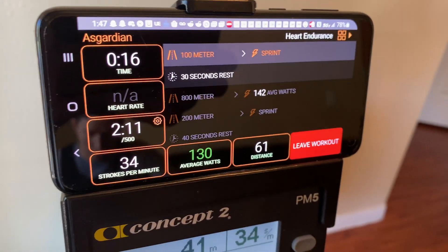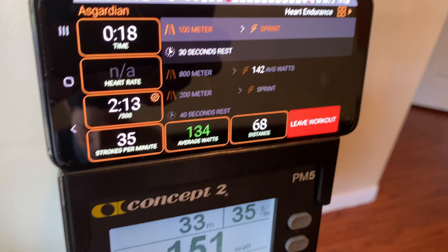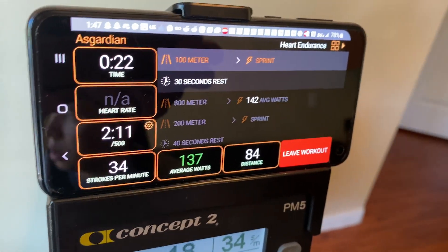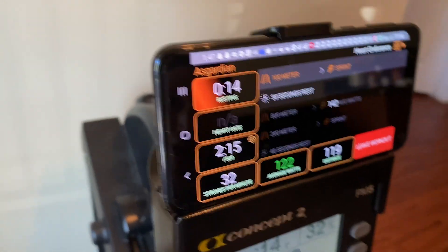Now we're in our sprint interval. Here we can maintain whatever average wattage we want — we don't care if it's green. We're trying to get through this distance as quickly as we can, so the higher the average wattage the better.